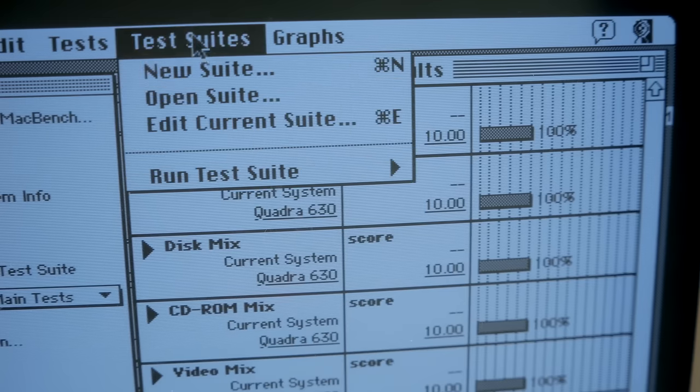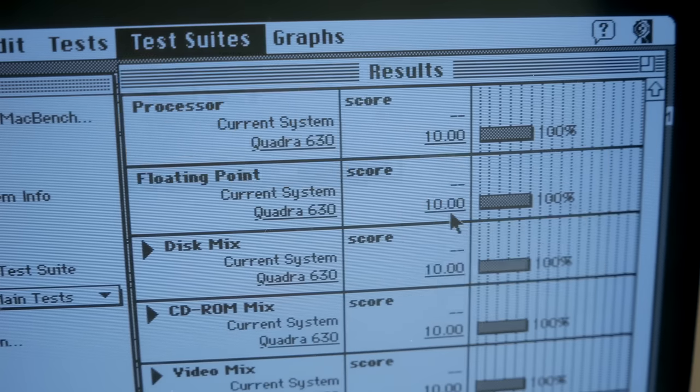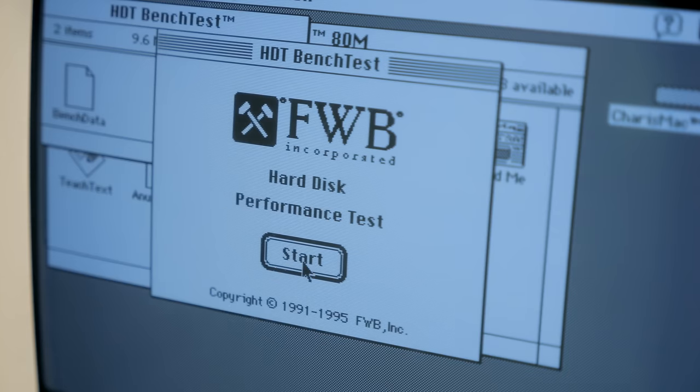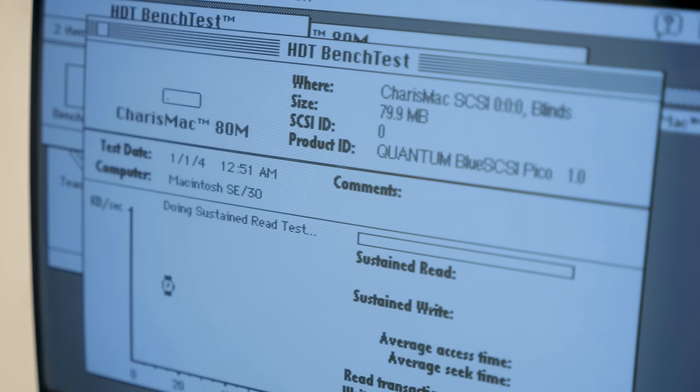For benchmarking, I used MacBench 2's default disk test suite, which was pretty comprehensive and took a considerable time to run — about 45 minutes. I also used FWB Hard Disk Toolkit's Benchtest 1.7, which was simpler and quicker, but still produced useful results.